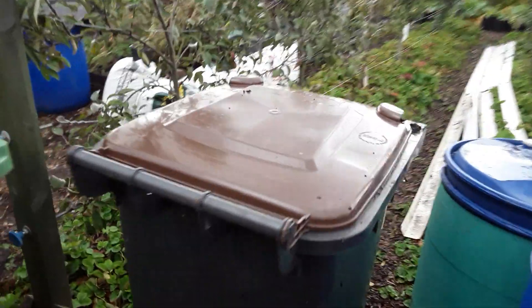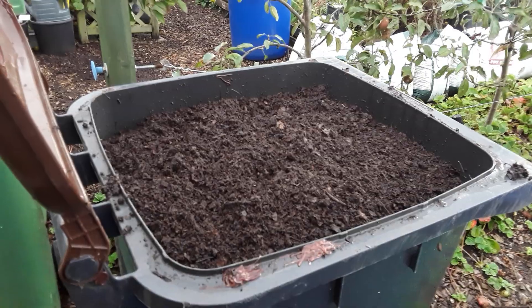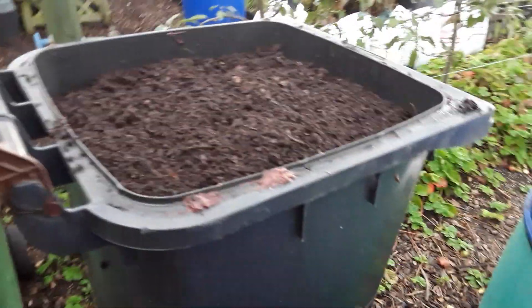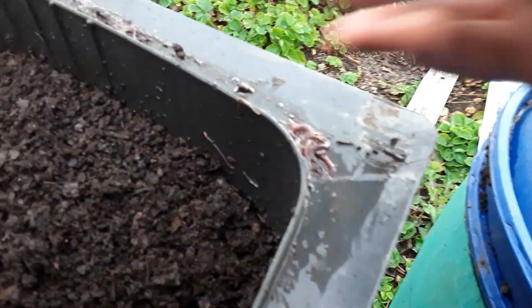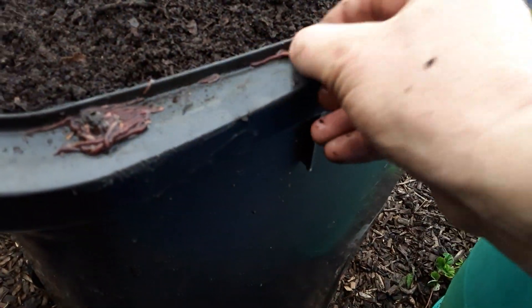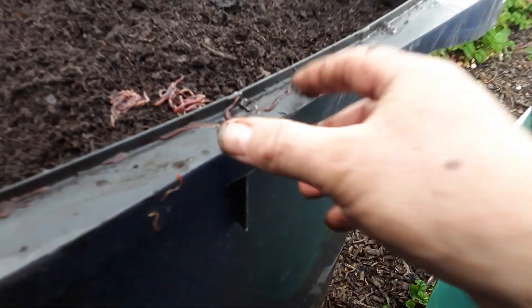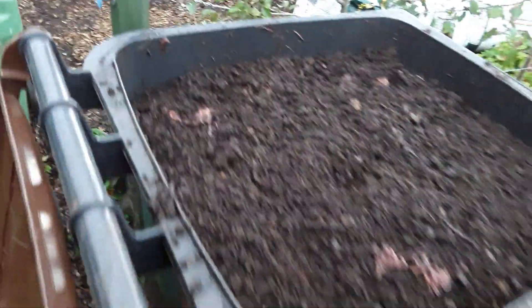Yesterday was Saturday the 12th and it's Sunday the 13th today. I topped those right to the top, and you can see there's a few worms already trying to escape. I'll leave them to it — if they want to fall onto the floor and start composting that, by all means. Why do they call them red wrigglers? They didn't like it in there, I'll put them back. The birds will end up with them no doubt.